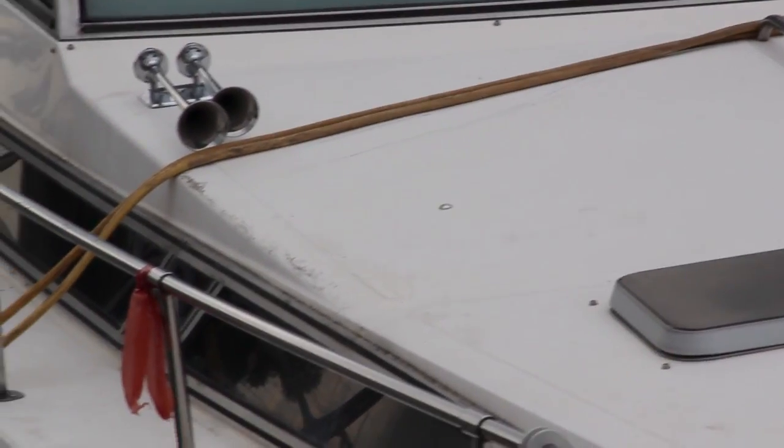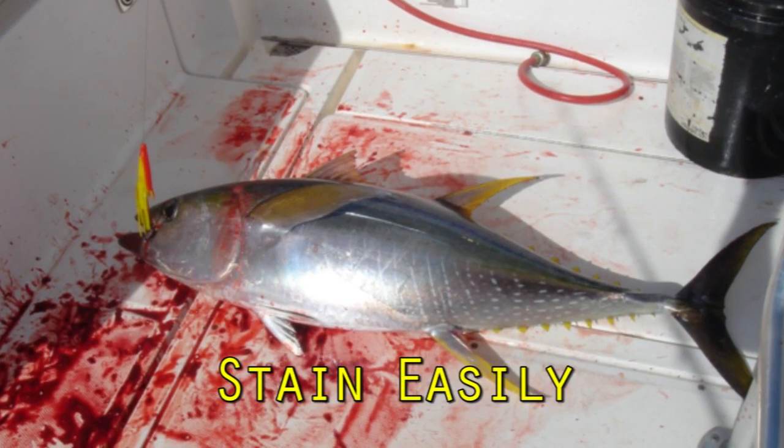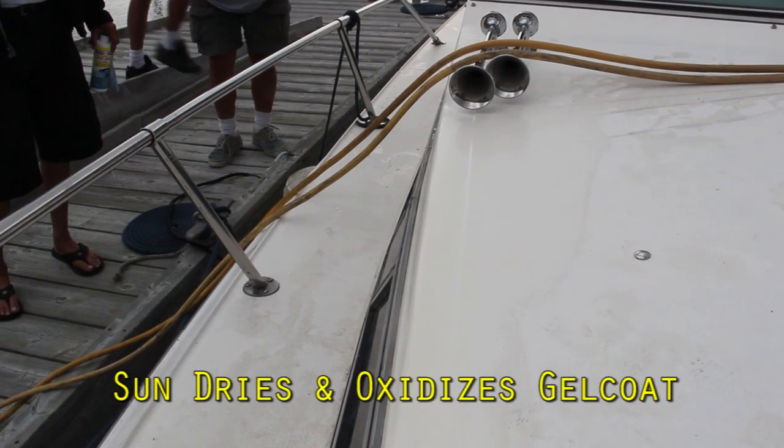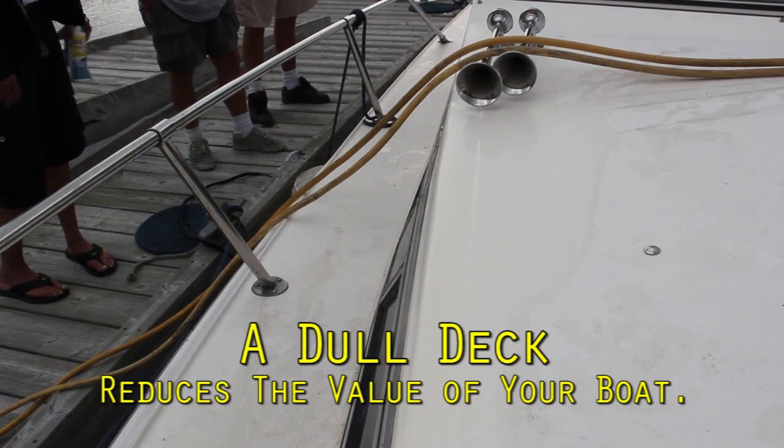Non-skid or anti-slip boat decks, cockpits, and swim platforms provide important traction. But they all suffer from the same problems. They're constantly getting chalky and dirty. They stain from fish blood, red wine, and bird droppings. The sun dries out, oxidizes, and dulls the gel coat, making your boat look old and tired before it's time.